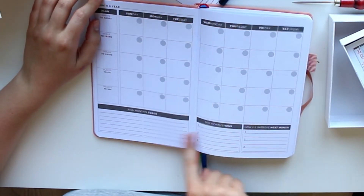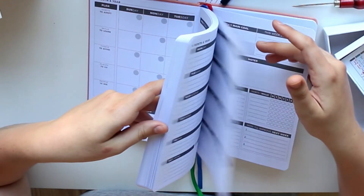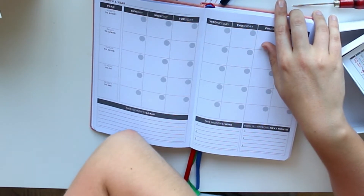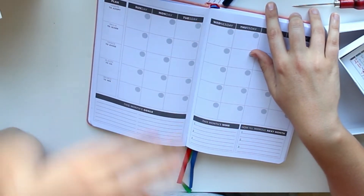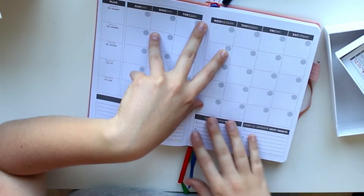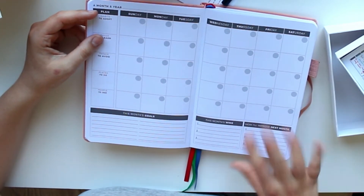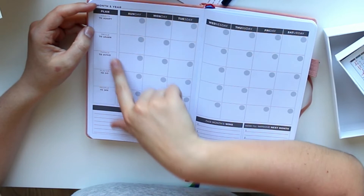There's a little planning section with goals, wins, and 'how I will improve next month.' This planner focuses a lot on personal growth, which for me might not be the healthiest thing — I'm just trying to focus on being happy rather than always trying to improve. But I could use this for personal happiness if I make the wins and improvement points about that. There are also habits to adopt, skills to learn, things to avoid, places to go, and people to see.